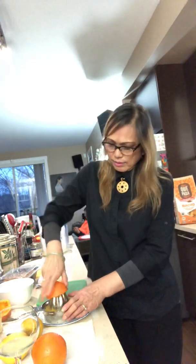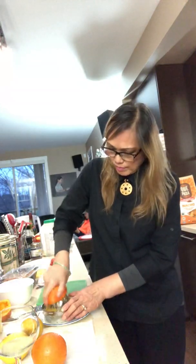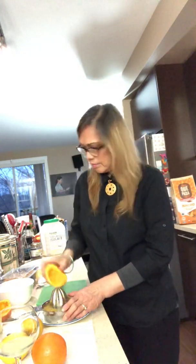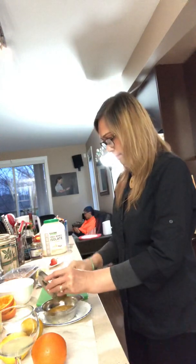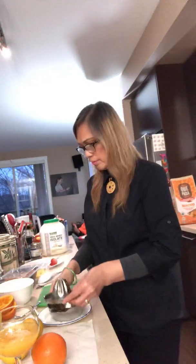Get all the juices out, take the pulp out, and pour it into the glass. Mix it a little — yummy!